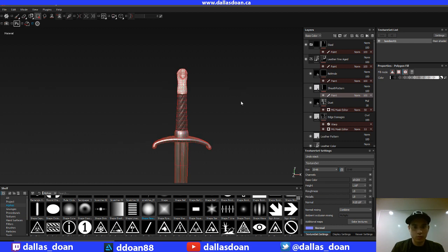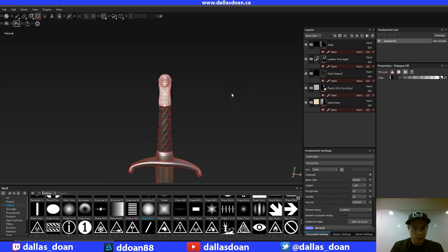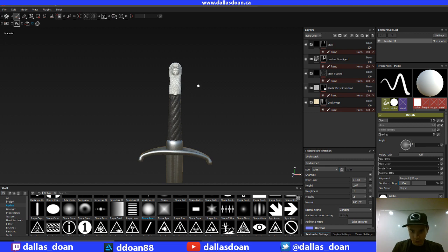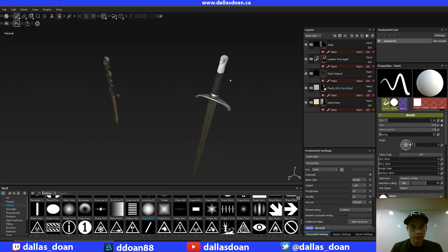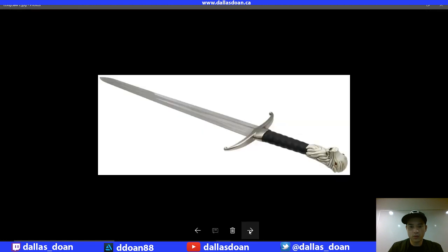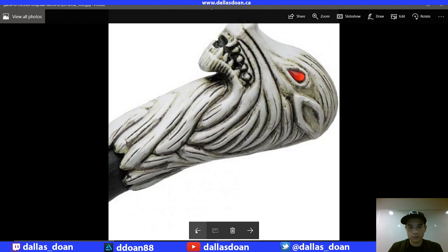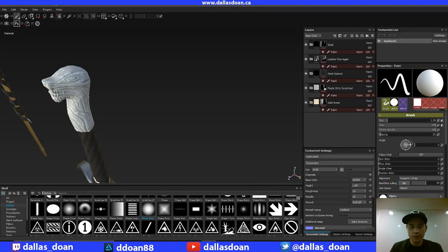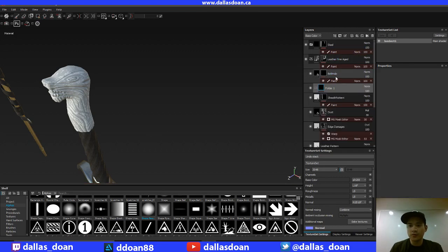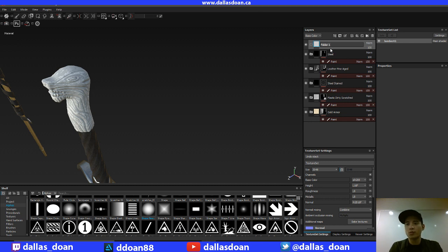Another thing I'm not a big fan of right now is this part here — I need to kind of fix that. I'll go back to paint mode. I'm going to create the red eye that's inside the handle. If you take a look, you'll see that there's like a red eye there. It always puts me back into pen mode, which is just driving me nuts — let me get rid of pen mode. You'll see there's a red eye there, so I need to create that. I'm going to create a new folder — every folder is essentially a material — and call it 'red gem.'